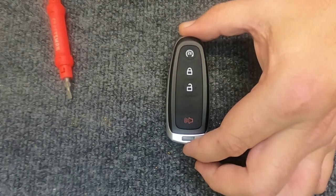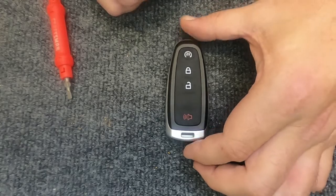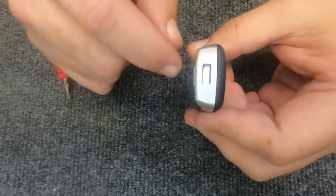Hey, it's your locksmith here. We're going to change the battery out on our four-button smart key. The keys can stay on — it's not going to cause that big of a hindrance because they'll be attached right here.